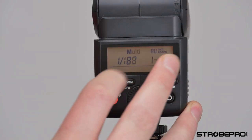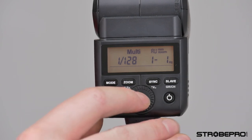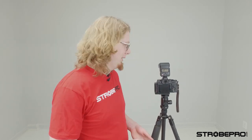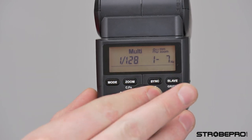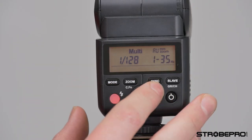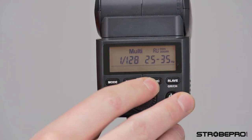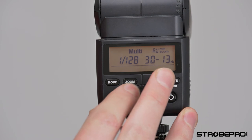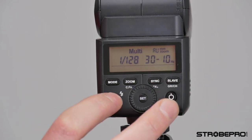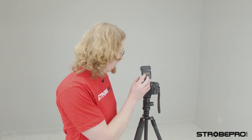The final mode is the multi-burst mode. You probably won't use this very often — it's a bit niche — but it can send out multiple flashes in one frame. If you're using your camera in bulb mode and you want to freeze someone in multiple spots as they move through your frame, this is the mode for that. Hitting the set button lets me adjust the Hertz — the number of flashes per second — and hitting set again adjusts the number of flashes. I can do 30 flashes at 10 Hz; I'll hit the test button so you can see what that looks like.